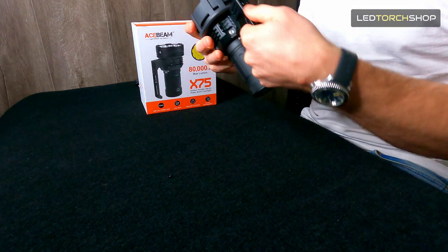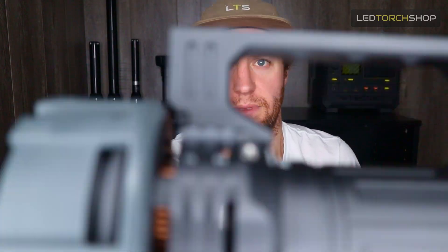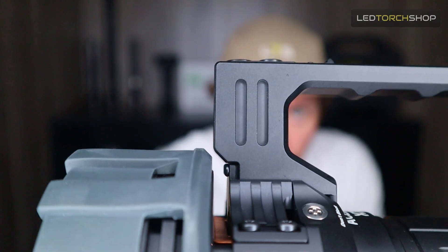The button interface is really simple and actually quite a pleasure to use. You've got two buttons — the one closer to the lockout is raised slightly, and that's your mode button. You can hold it down to cycle through modes and turn it on and off. The button closer to the head of the torch is your instant turbo, so you can be walking around on low mode and then just bang — instant turbo — and straight away you get that 80,000-lumen burst. It's just really a pleasure to use walking around.